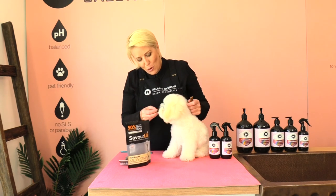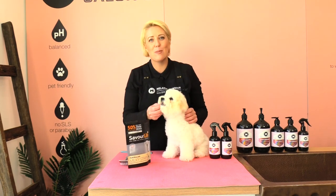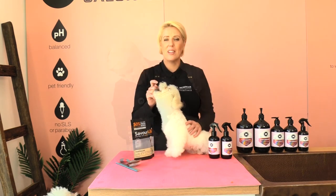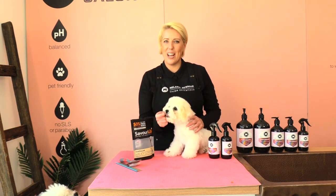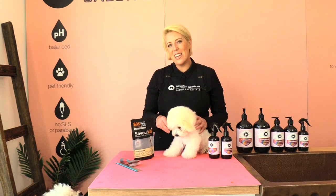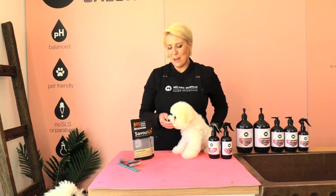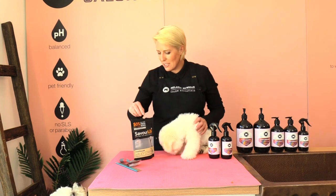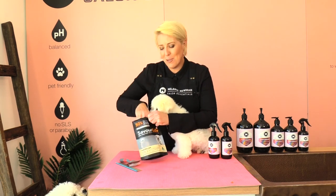Of course, we're rewarding baby Arby — he has been the most well-behaved little puppy I have groomed in a very long time! I hope you guys have enjoyed our grooming session on how to bath and dry a puppy. If you have any questions, please pop them in the comments below and baby Arby and I will get back to you. Until next time, happy grooming!